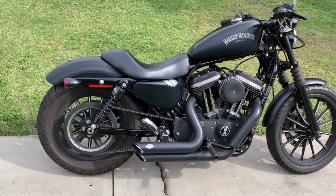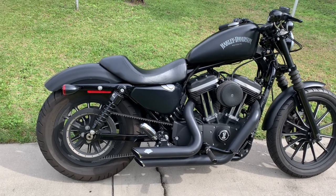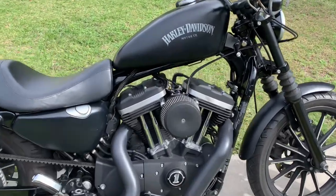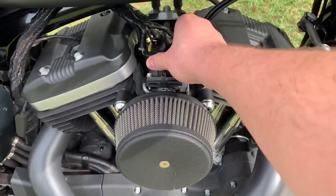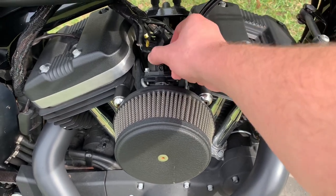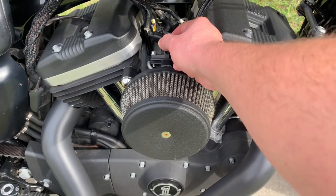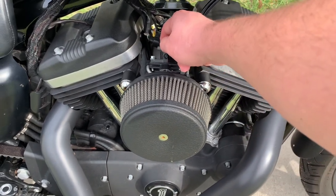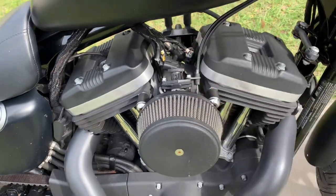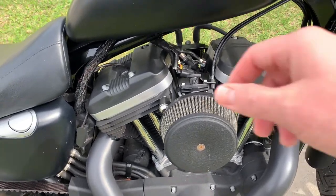Basically what you're doing is controlling the idle manually. On a cold start you're going to want to uncrank this a couple turns — counter-clockwise will allow more air into the engine, which you want on a cold start. Then after maybe 30 seconds or so you can tighten it down a little bit.